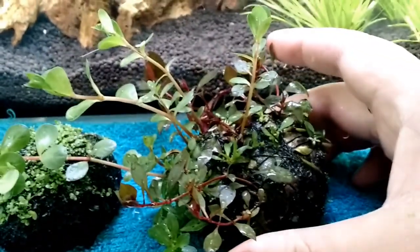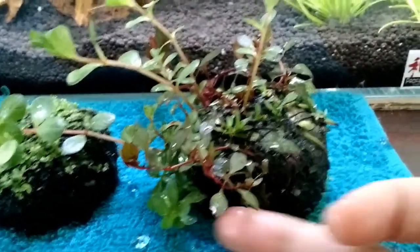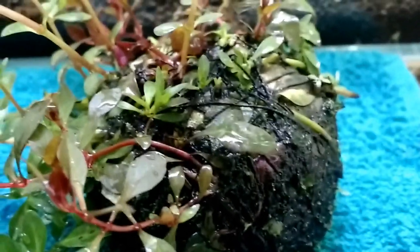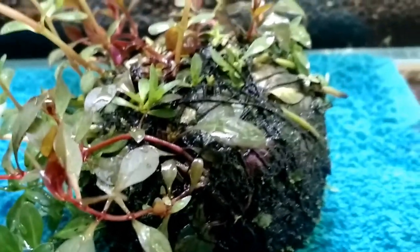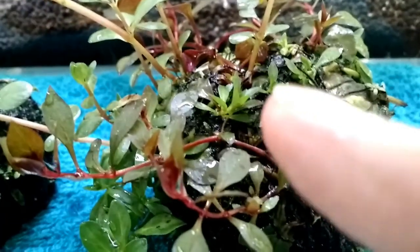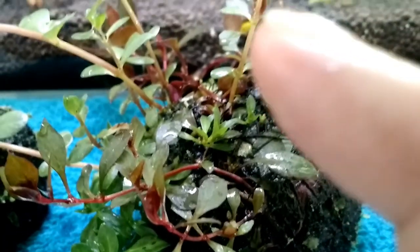This one has got stem plants on it, different types. If I go closer you can see some of the moss here — this one is all covered in moss all around.